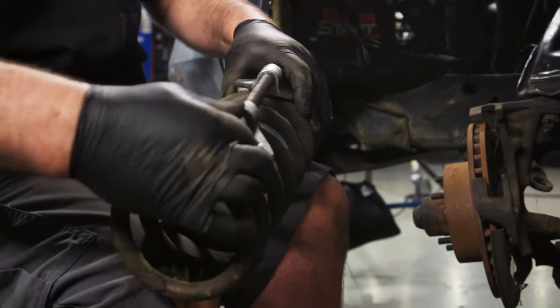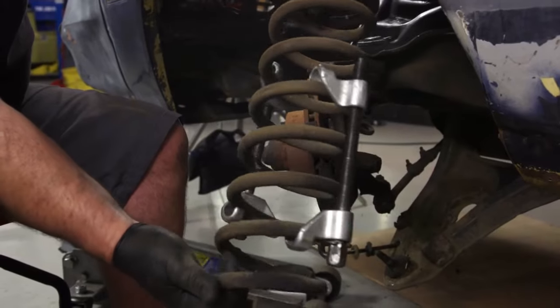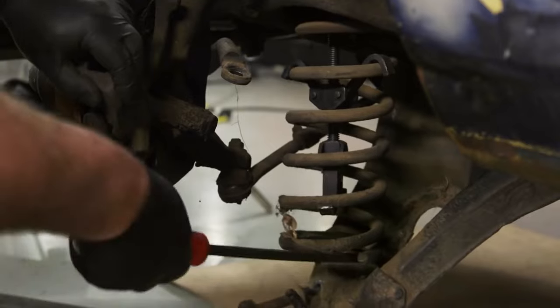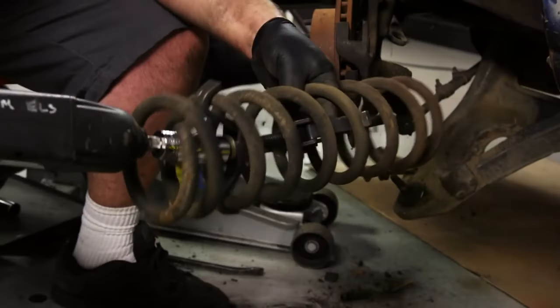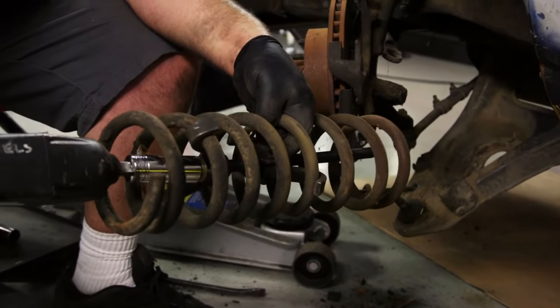And in that case, make sure you use both of the tools provided in the kit, with one on each side of the spring. Even when using the right tools, be extra careful and respect the power of the spring. Pay attention to all manufacturer procedures and use the correct tool for the type of spring you're working with.